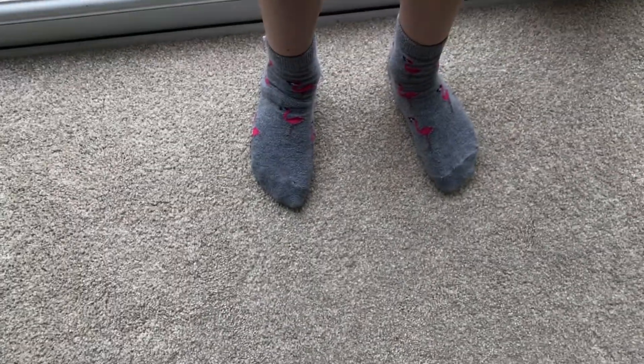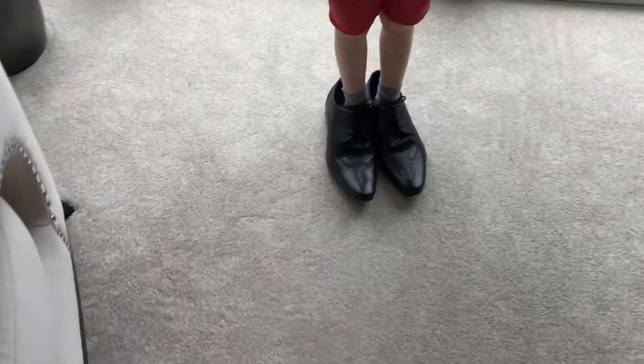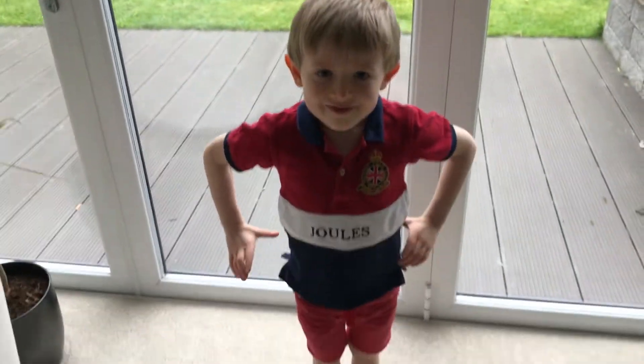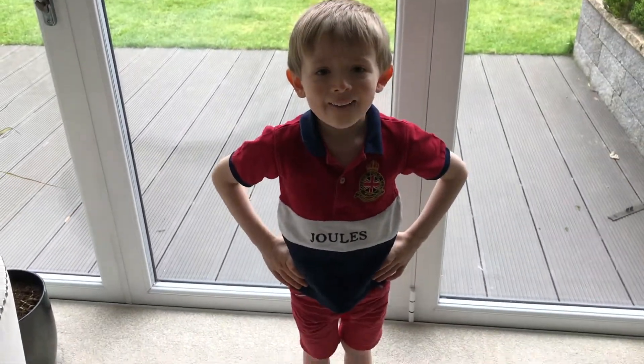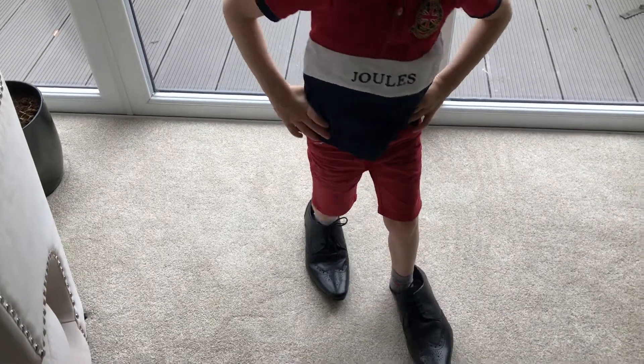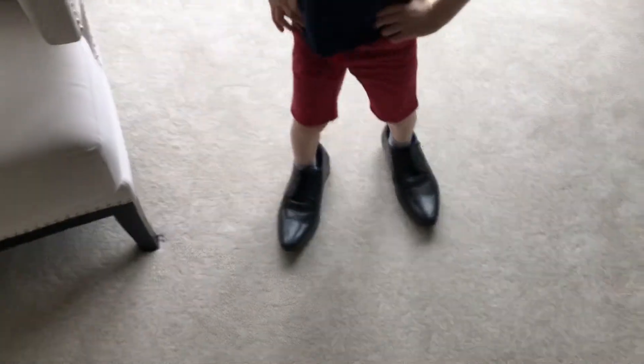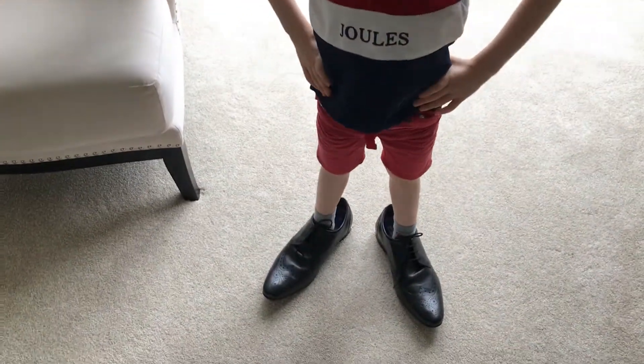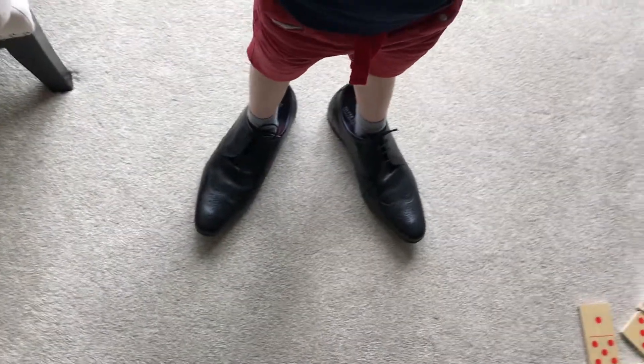We'll put them on Woody's tiny feet and see what they look like. I think they're a little bit too big for Woody, but do you like them? Do you think they look good on you? Yeah. Are you going to walk around? Do you think they fit well? Yeah. So they're on Woody, and that's going to be the end of the video. If you enjoyed the video, leave a like — most importantly, subscribe. I'll see you in the next video. Bye!